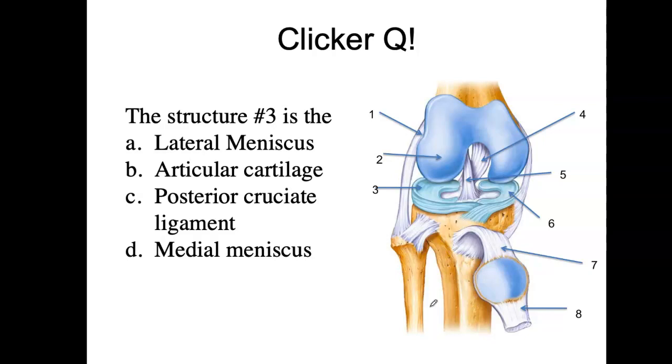Let's look at structure number three here. You have to be careful to determine whether you're looking at this anteriorly or posteriorly. What's going to help you is the presence of the fibula. Given the presence of the fibula, we would know that this is the lateral meniscus.